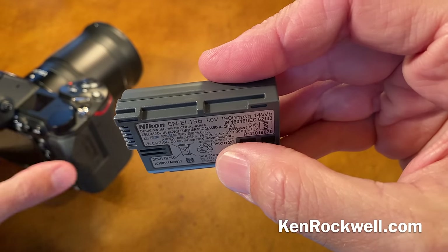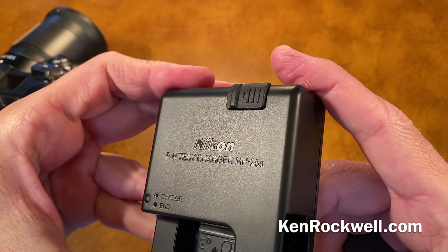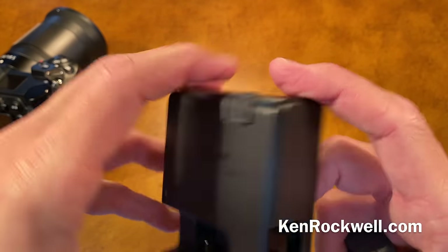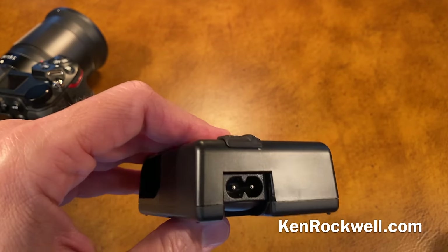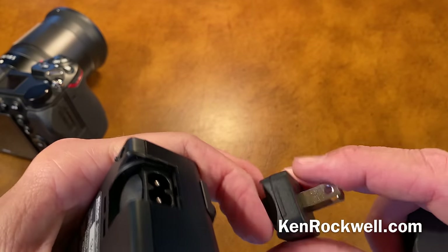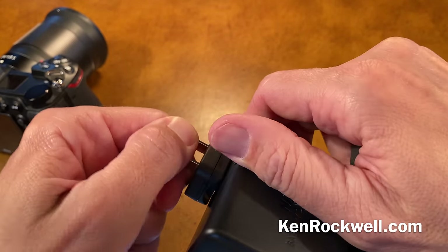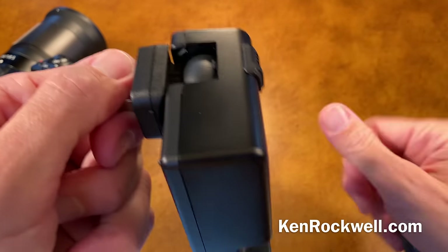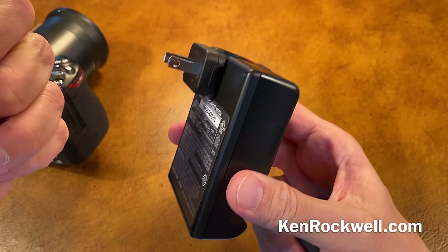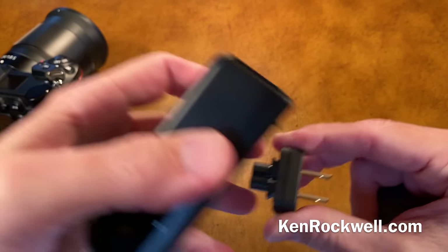You can use the external charger — the included MH25 Alpha plugs into the wall, though it doesn't plug in directly. You either have to bring along a cord or use this awful little stub adapter. You pull it that way to unlock it, then rotate it, then you can stick it in your wall, but you can't really carry it this way. Honestly, I never use these. I only charge in camera.